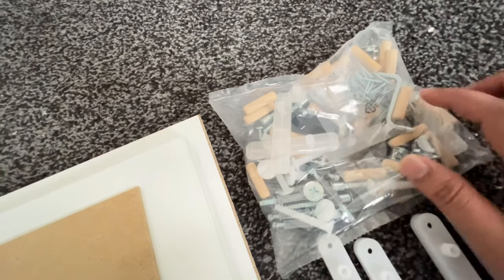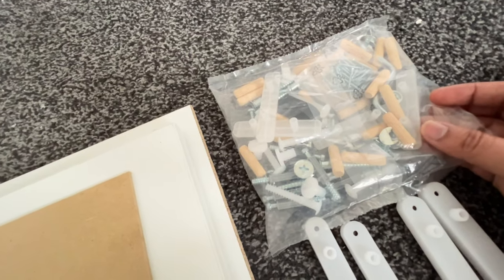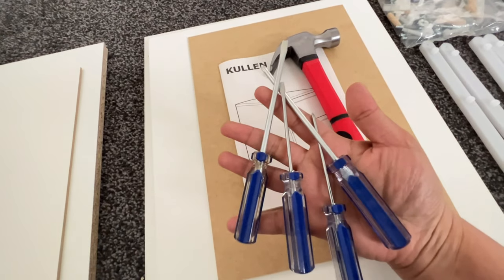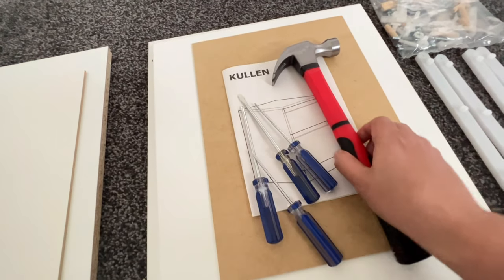These are some of the screws and components which they have provided. These are the tools which I had at home that I will be using to assemble this.